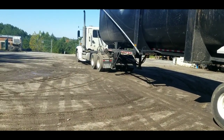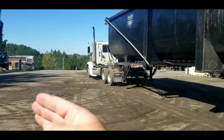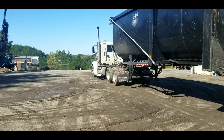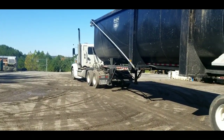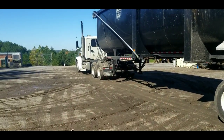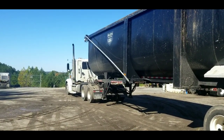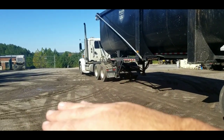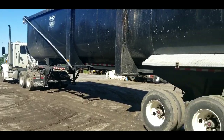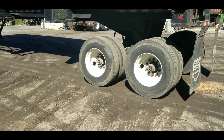Next thing: your tractor and your trailer need to be as straight as possible. Your tractor can be turned out a little bit one way or the other, but you cannot be jackknifed. You cannot dump a frameless trailer jackknifed — it does not work. It can be turned slightly, and as the trailer goes up, your tractor should be coming back straight with the trailer. That's how you want to do it.